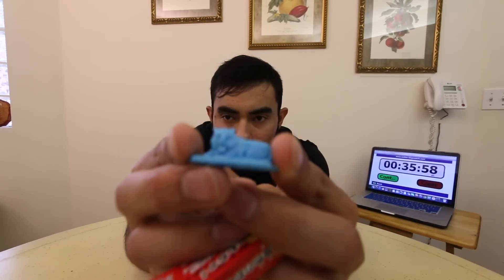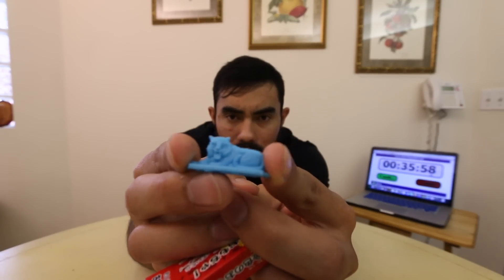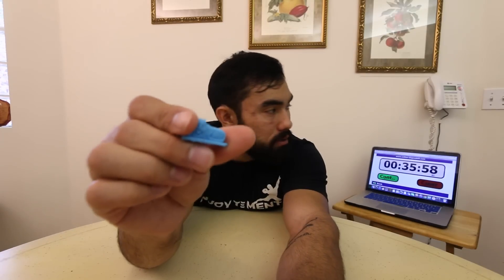My mouth! I forgot — they gave me a little toy. It's a lion. I'm a Leo, so I guess this fits me. I'll keep it forever.